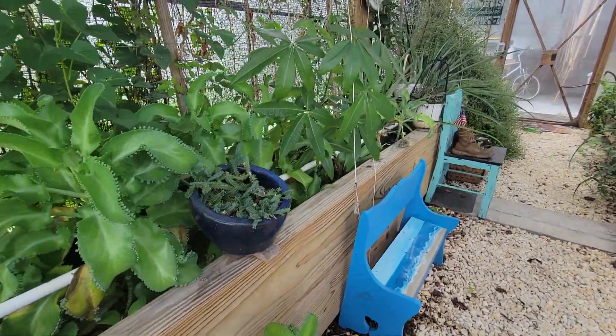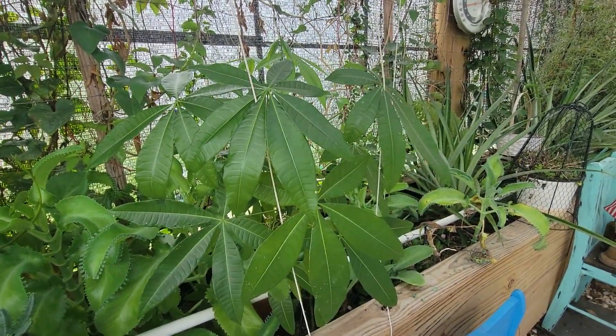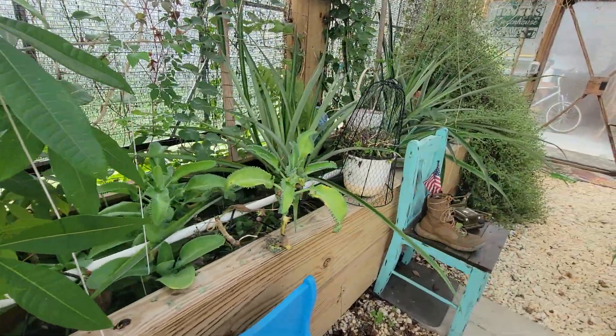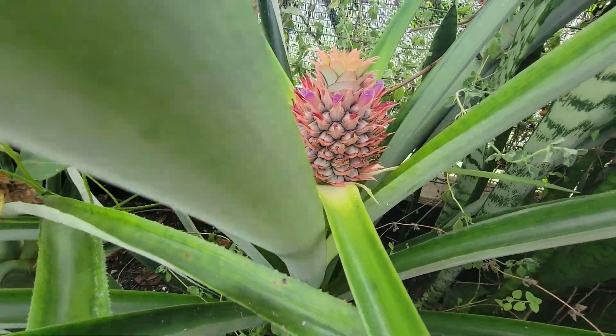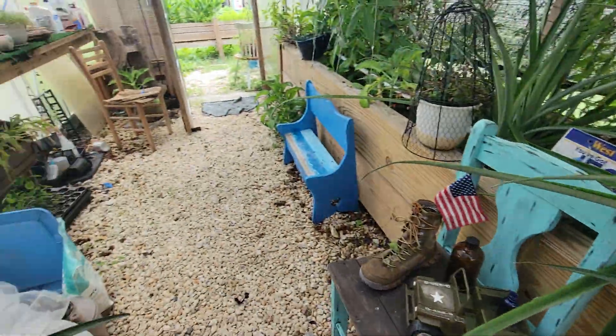The greenhouse is doing good. The money tree still hasn't produced any money — still waiting on it; it's got to start producing. The pineapple's doing good, still hanging in, still the only one, and it sure is pretty. I can't wait to taste it — it's going to be sweet and juicy. The oregano's doing good. Everything's doing good.